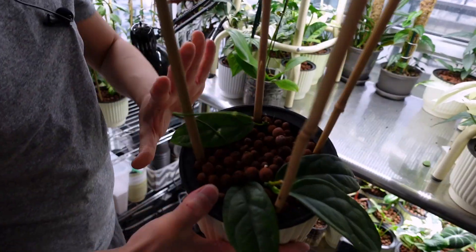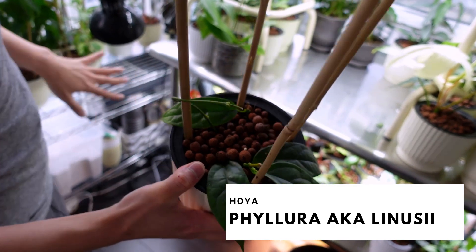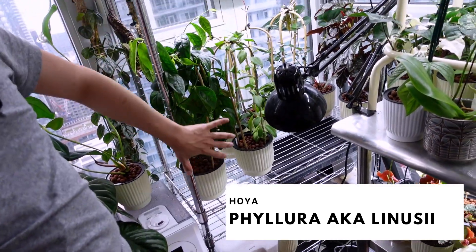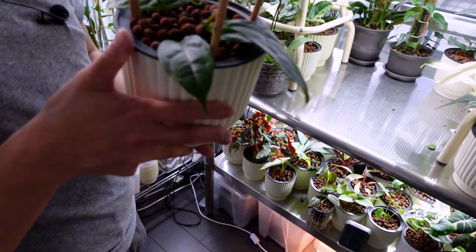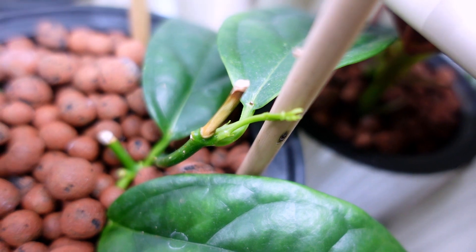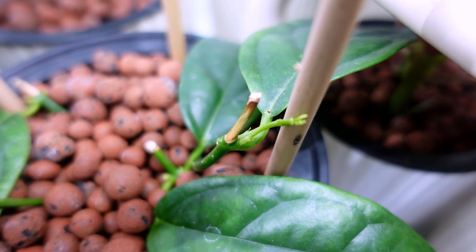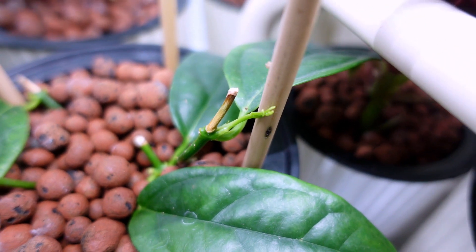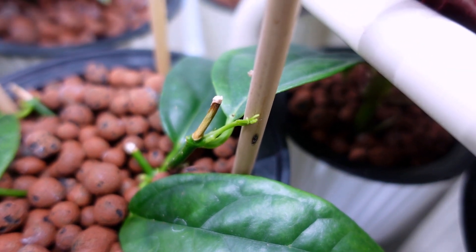These are propagations of my Hoya falura, which is the one over here. I decided to chop this plant up because it was growing a lot. I just noticed over here — do you see that new growth? That's the first time I'm seeing it, and I think it's been about a couple of months. That's exciting! She just stays on the grow light since she's a young one.